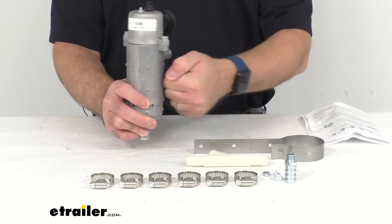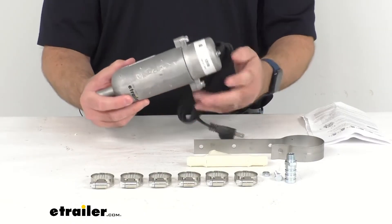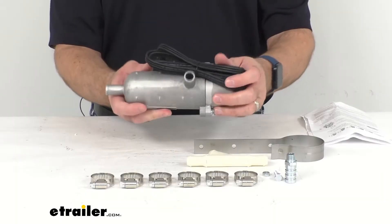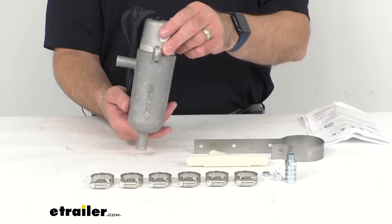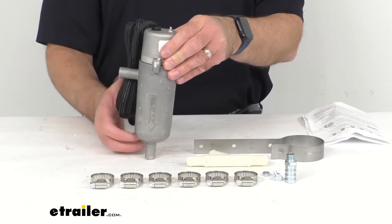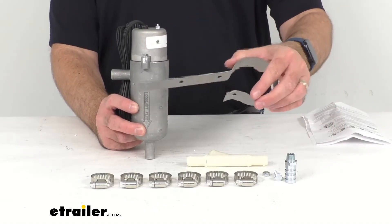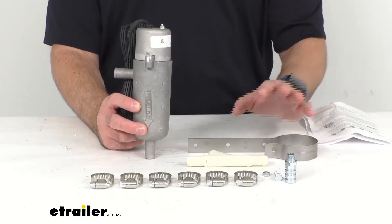The die-cast zinc tank is impact and corrosion resistant, and the tapered neck is going to assist in the flow of coolant. For the thermosyphon to work correctly, this tank must be positioned vertically, and then you would just use the mounting bracket to secure the tank to your vehicle's frame rail, fender, or firewall.